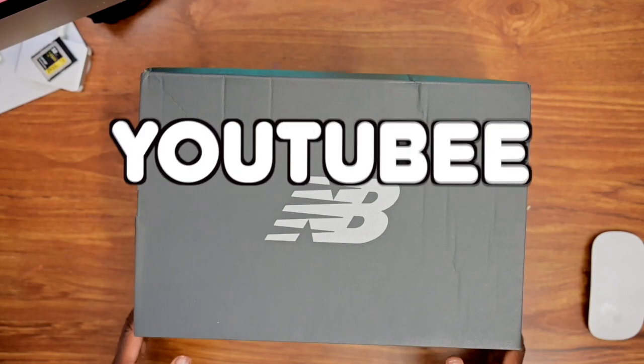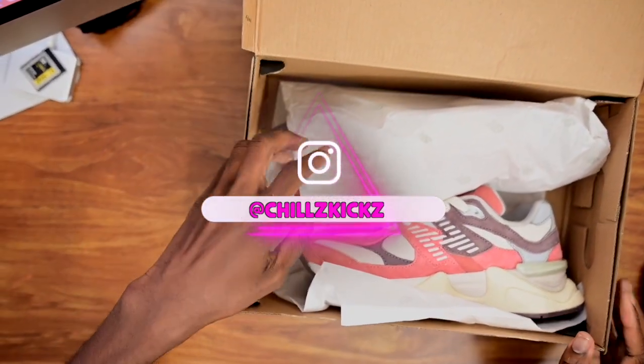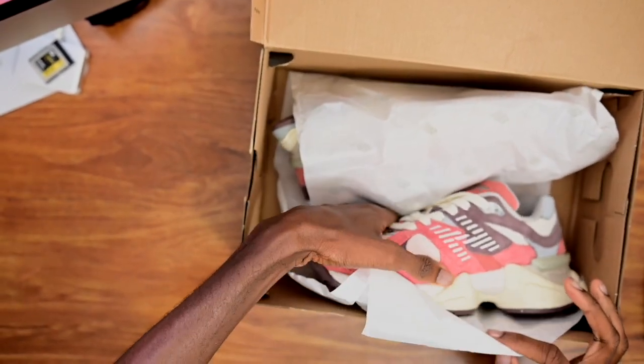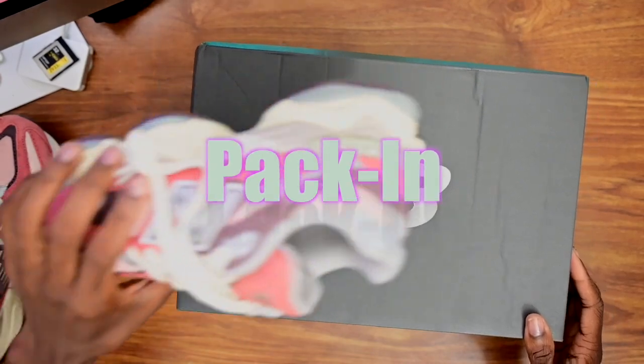What's happening YouTube, it's your boy Chills Kicks back at it again with another Yes Kicks review. Today we got another pair of the 990v6 New Balance pack.